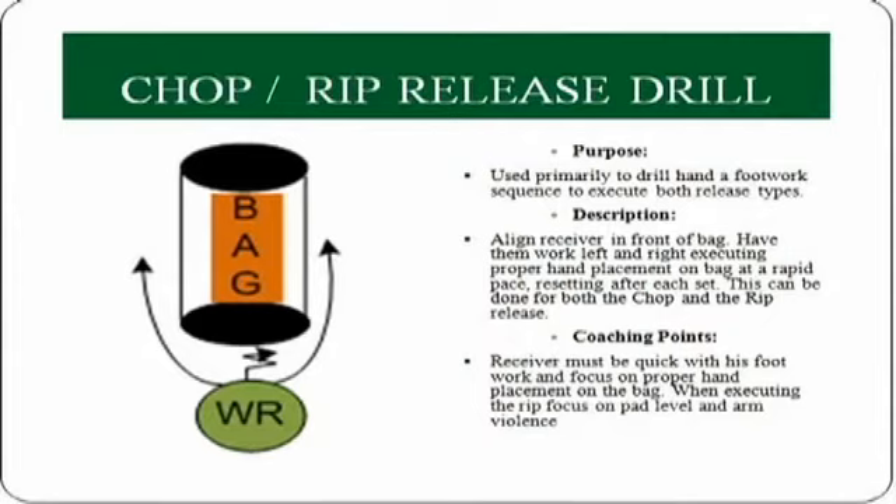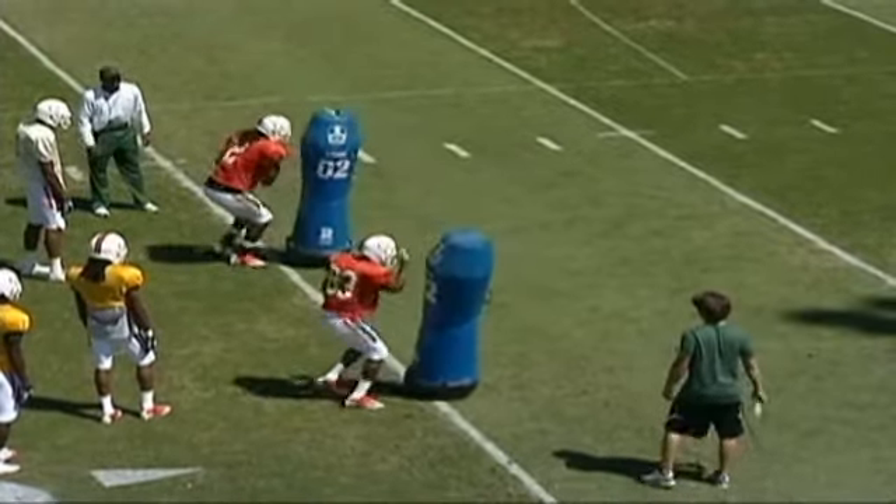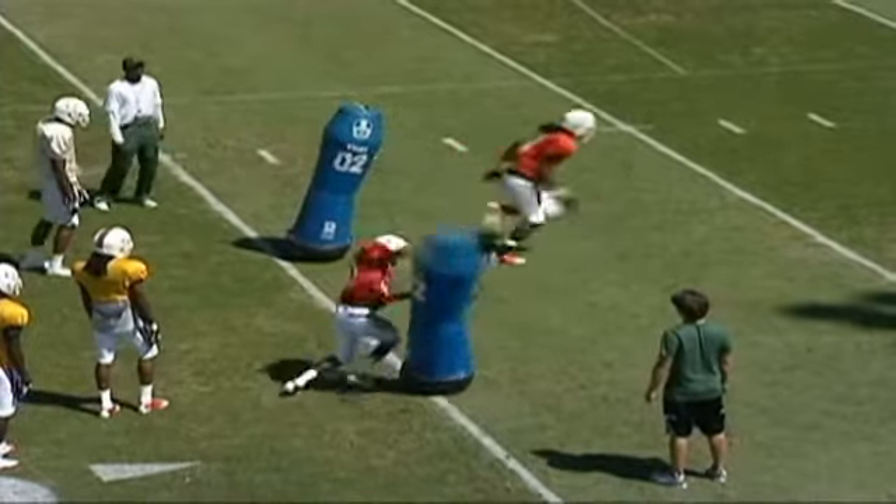What you'll need for this drill is a heavy bag that will go left and right from the receiver. The receiver will buzz his feet and execute his hand placement on the bag. The receivers are going from left to right working on their hand placement and being physical at the top of the route.